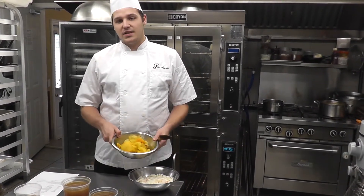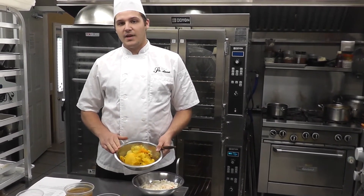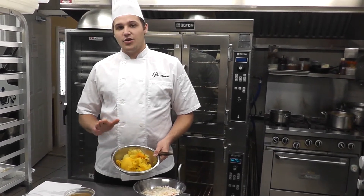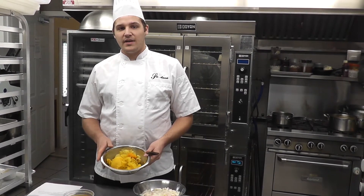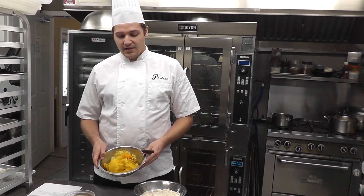I've also roasted off three different types of squash — a butternut squash, an acorn squash, and a cucumber squash. We've roasted that at 350 for about an hour and just scooped the insides out.